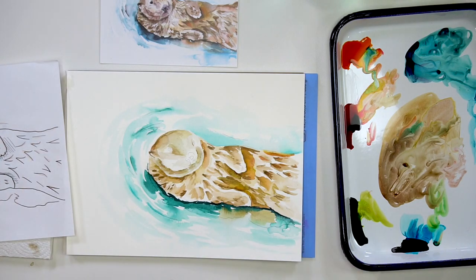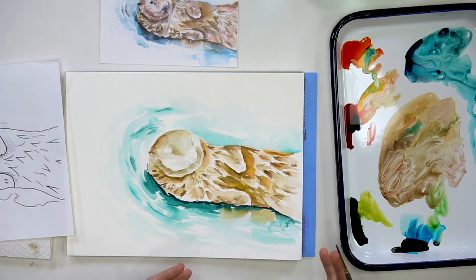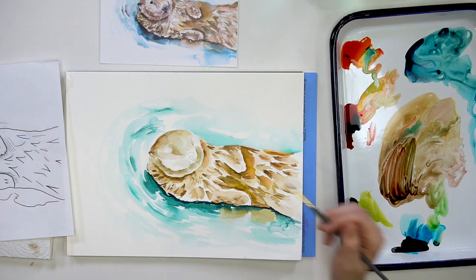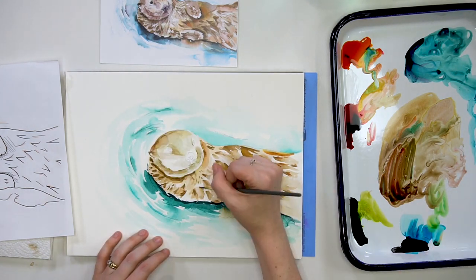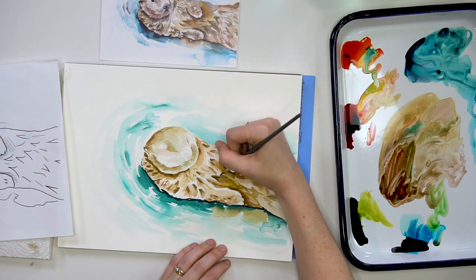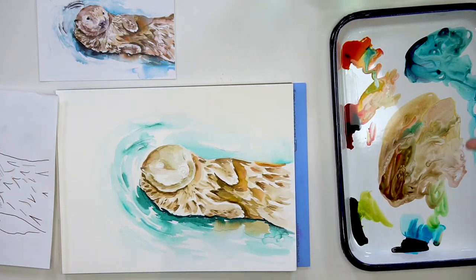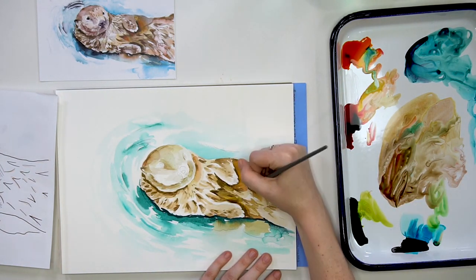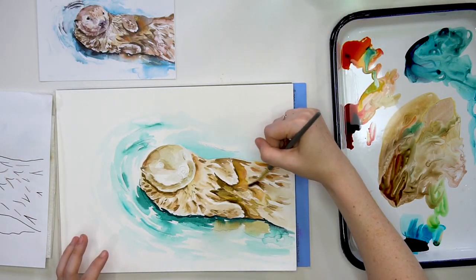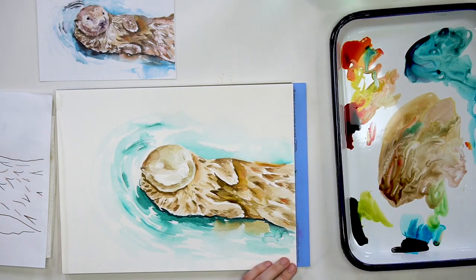After that dries, I'm going to go back to the body. I want to put in smaller, more detailed fur textures, and with all of the blending we did in the beginning we might have lost some of our darker values or shadows that communicate those little fur hairs gathering. I'm taking that dark brown and defining my paws a little bit more, putting smaller fur textures near the neck, and then those hair textures get longer as I get further down the body.